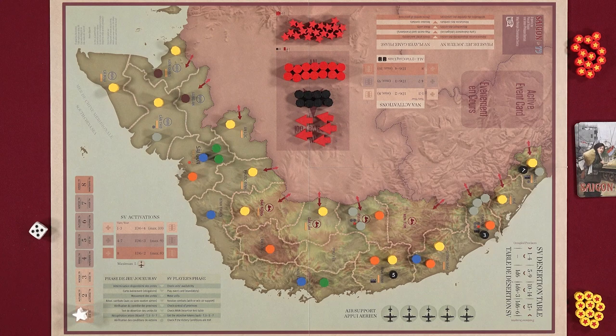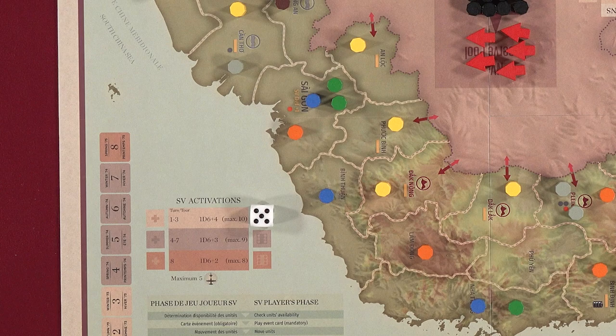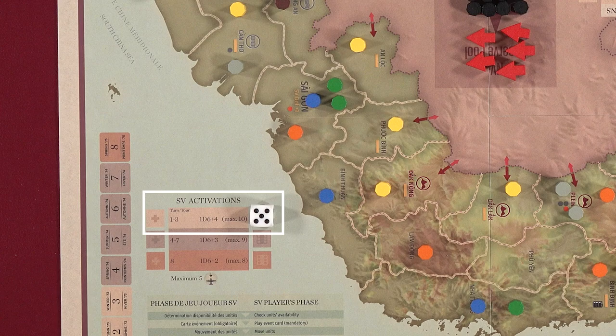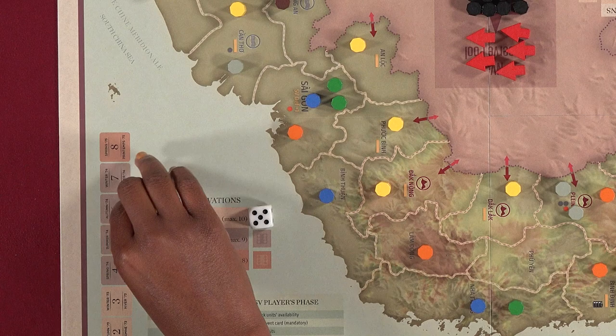In the first sub-phase, Determine Unit Availability, the active player determines how many units they can move and/or attack with this turn by rolling a D6 and referring to the Unit Activation Table on their side of the board. You look at the table modifier based on the turn number to see how many units you can activate. For example, on the SV player's first turn, if they roll a 5, they'll be able to activate 9 units since the modifier is plus 4 for turns 1 through 3. You can also use and discard Activation Plus 1 markers to increase your activations, but you can never go above your max.